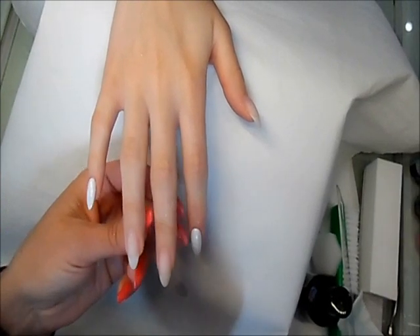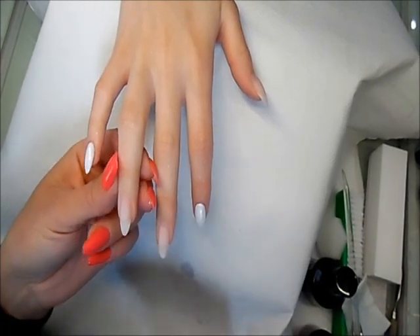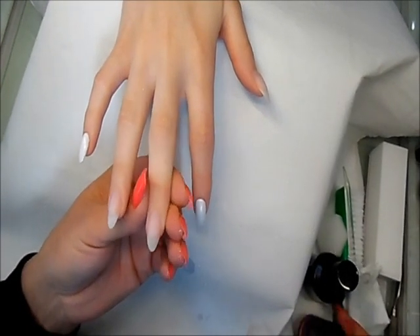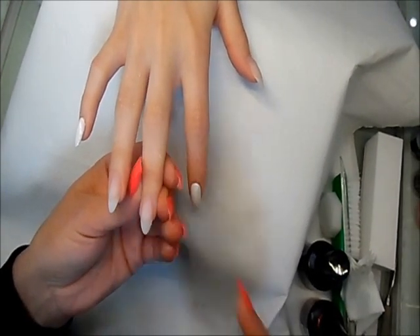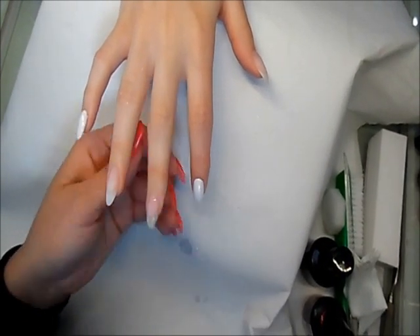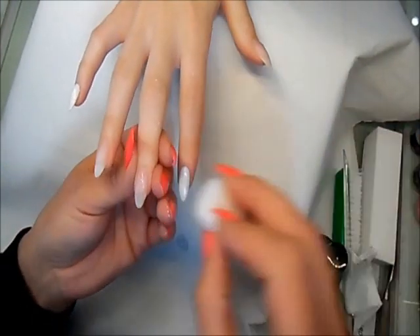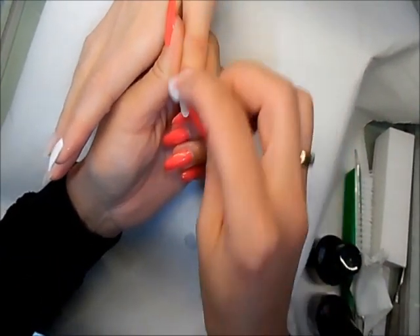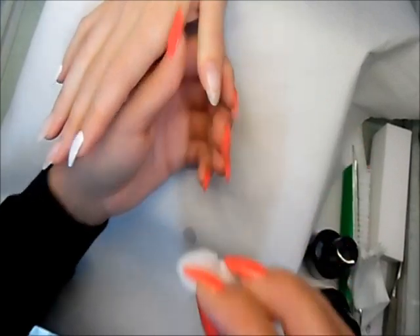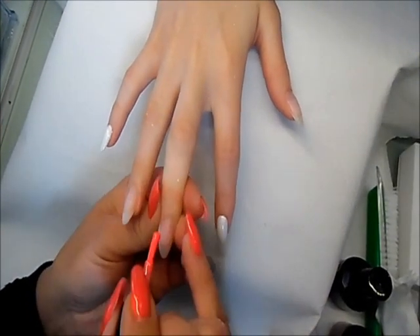On this nail I'm going to do an ombre effect on the thumb, and on the ring finger we will do some design. I apply my base gel — just a tiny bit on the thumb as well. Then using the sponge, get it nicely all over the nail without touching the cuticles, then cure it for 10 seconds. Once the nail is cured I can start doing the ombre.